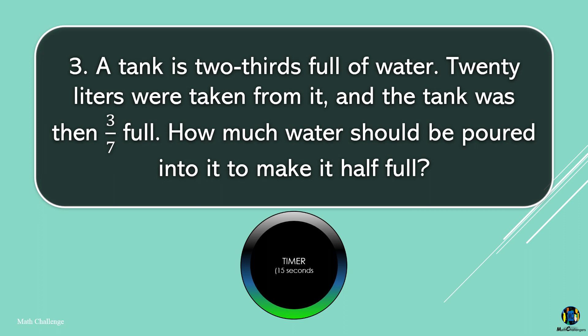A tank is two-thirds full of water. 20 liters were taken from it, and the tank was then three-sevenths full. How much water should be poured into it to make it half full?